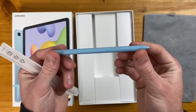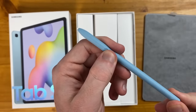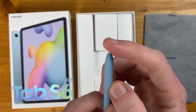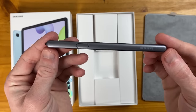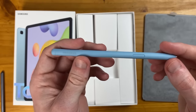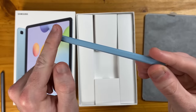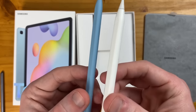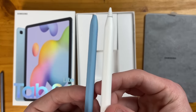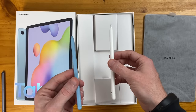On the bottom, we have our S Pen, with subtle Samsung branding on the end, and a physical button. The S Pen has a white tip. Comparing it to the Tab S6 S Pen, which is rounded on both sides, the Tab S6 Lite's S Pen is rounded all the way around except for one flat edge — similar to the Apple Pencil — which magnetically attaches to the side of the tablet.